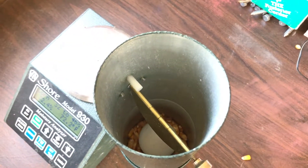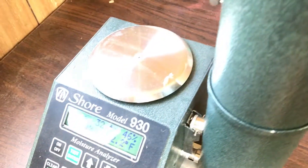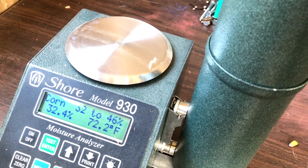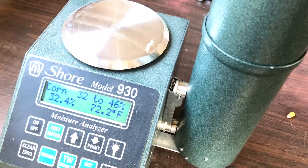It'll take a few seconds — actually it's pretty quick. 32.4% moisture at 72.2 degrees, so a little wetter than we want to harvest on that field, but I think we have other fields that might be ready to harvest.